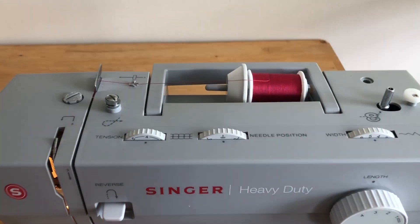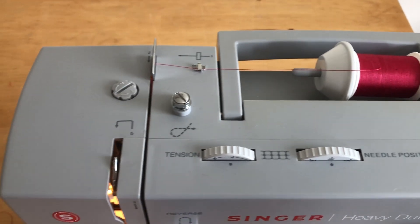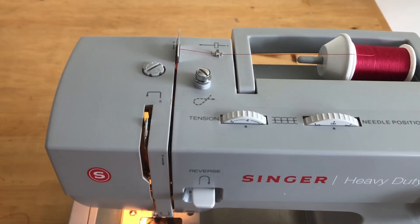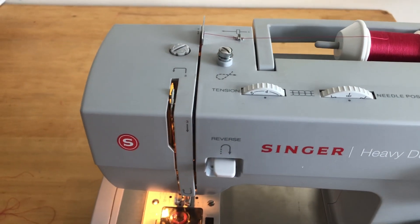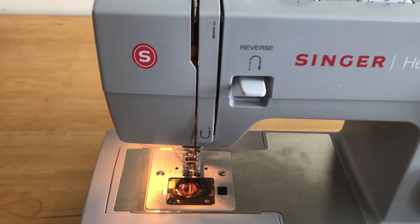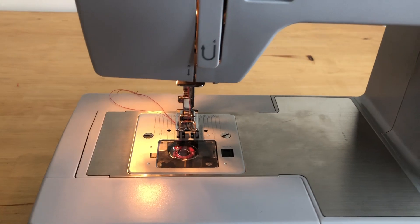What I want to point out before we start is that once you've learned how to thread one type of sewing machine, you can pretty much thread any other type of sewing machine — they're all threaded in basically the same way. Even though they may look different, almost all sewing machines come with either numbers that show you in which direction to thread the machine, or arrows like you can see here next to the number four.